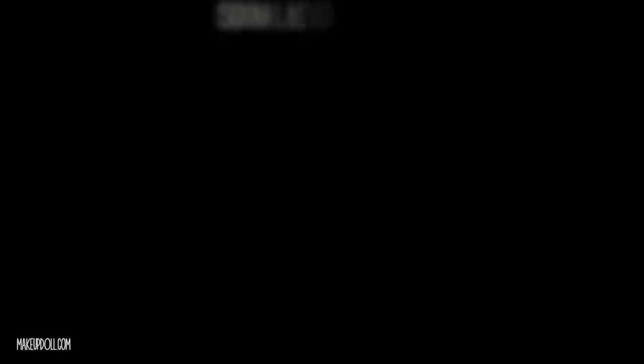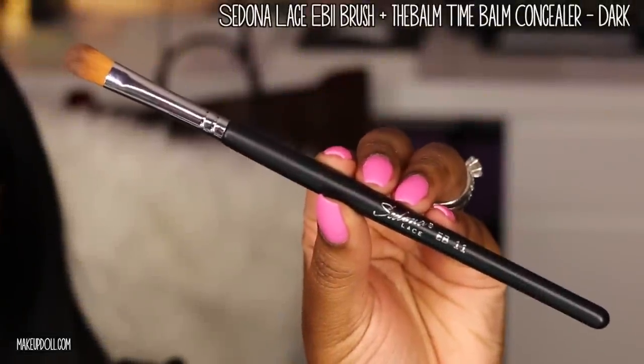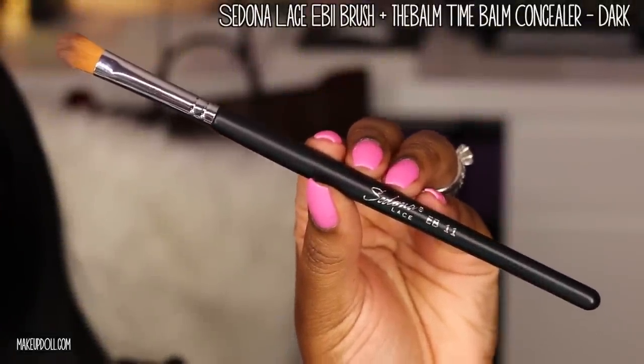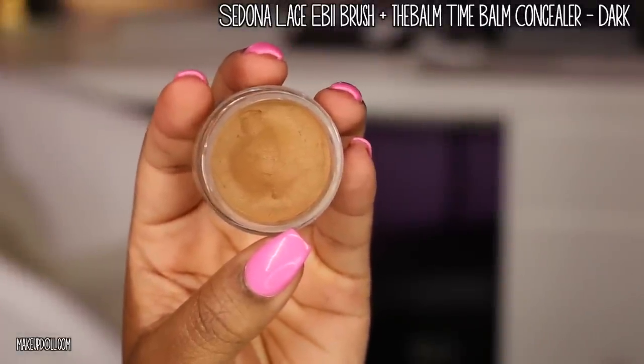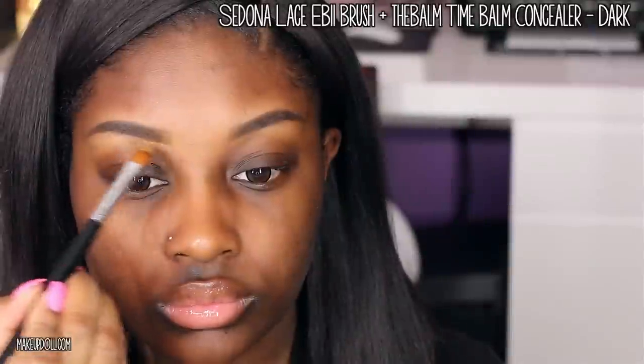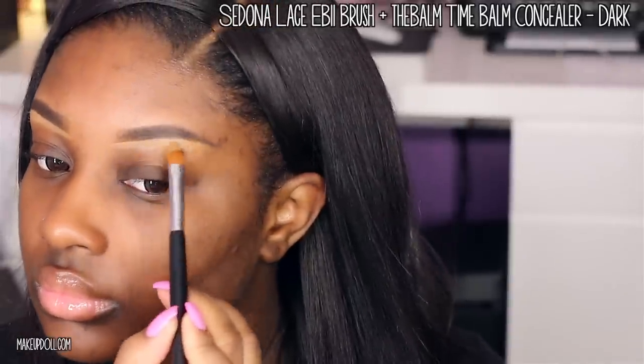Now it's time to carve out those eyebrows with concealer. I'm using my Sedona Lace EB 11 brush along with the Bomb Time Bomb concealer in dark, and I'm using the brush to carve out the underside of the brow, then feathering it out with the brush and my finger.